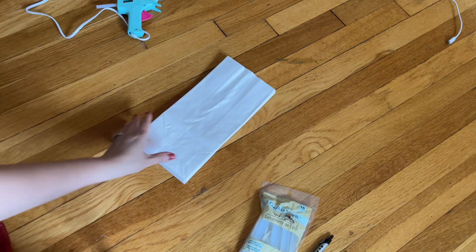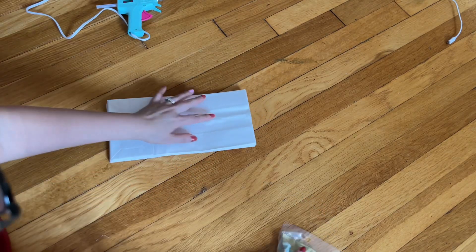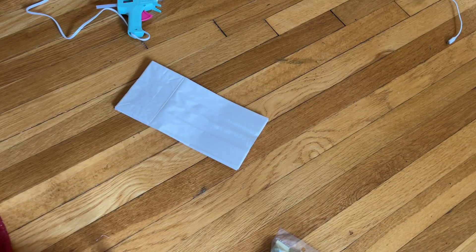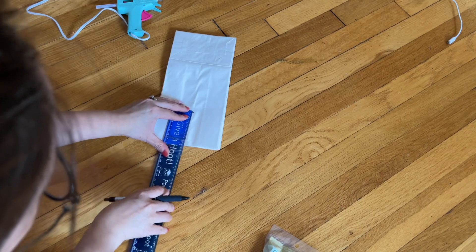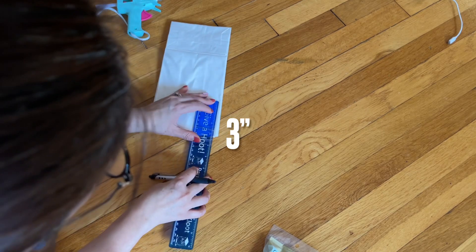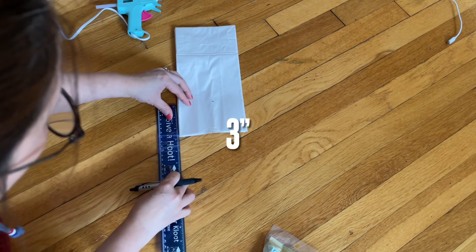So now you have eight. On the top here you see the line in the middle. Everything I do I have to measure because it has to be perfect. Three inches is right here, so I'm going to mark three inches on the side here so I know where I'm going to cut.